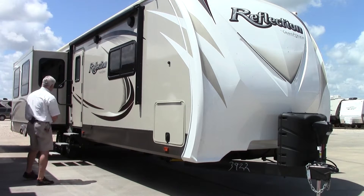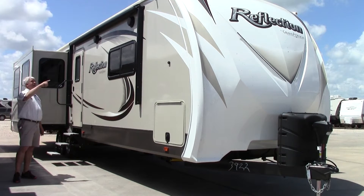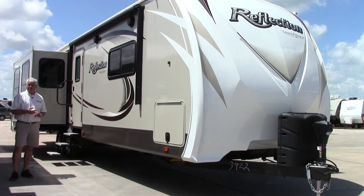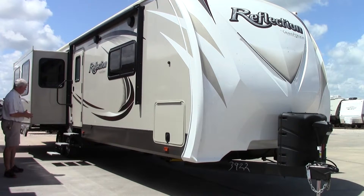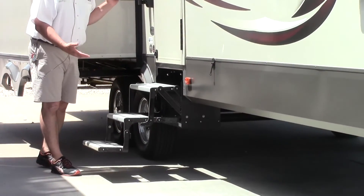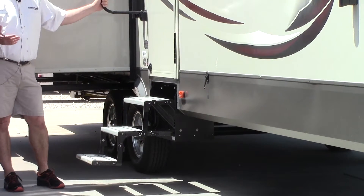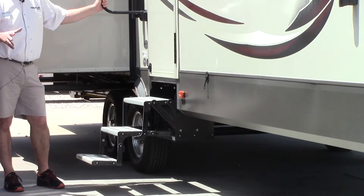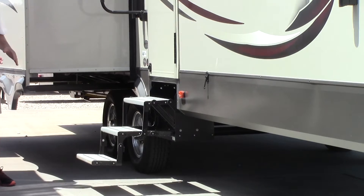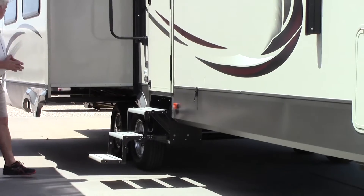Going around the Reflection, notice you have a big electric awning. This awning is push button and has LED lights on it. We have outside speakers, so you can play music inside, outside, or both at the same time. The Reflection also features aluminum steps, which means you don't have to struggle folding up cold steps. This model also comes with arctic insulation, so if you're going to camp in extended seasons, this is certainly a model you want to consider.